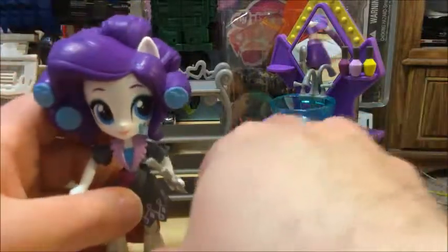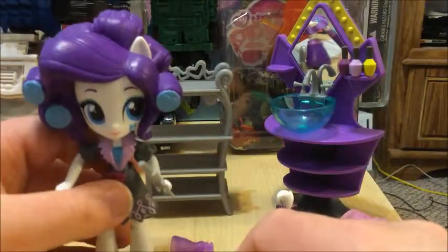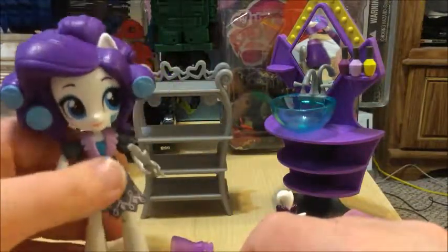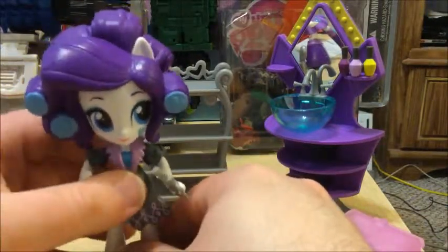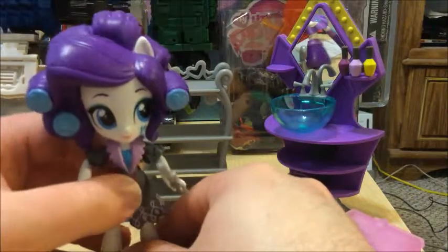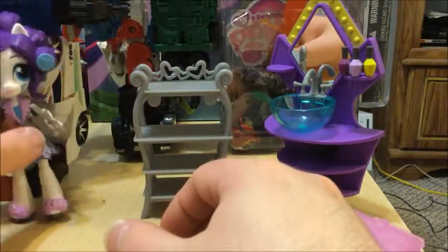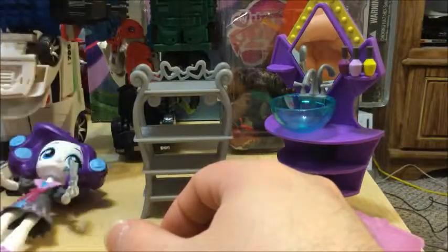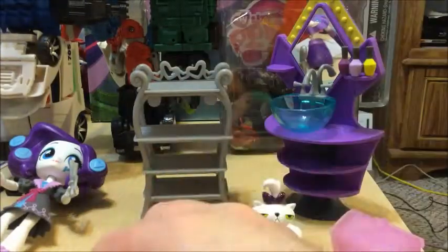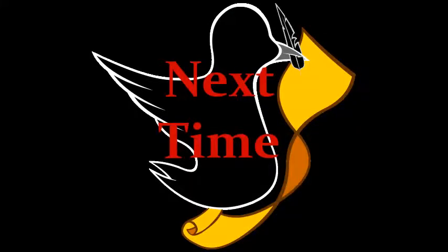And that's about it for this set. There are a lot of tiny pieces, so you're going to want to be careful not to lose those when you're moving them around, because they can fall off very, very easily — as easily as Rarity wants to fall over, because she's a diva and doesn't want to cooperate. Next time, we're going to look at Twilight. See ya, bye-bye!